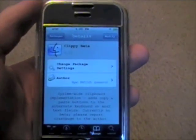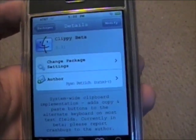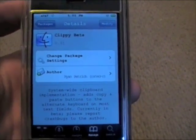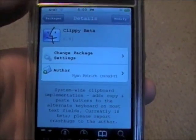What's up guys, today I'm going to be showing you this new software that was released called Clippy Beta. The reason it's called Clippy Beta is because it's in beta stages, so there's still a lot of stuff to be done to it, and the official full version is not released yet. But you can get this from Cydia.